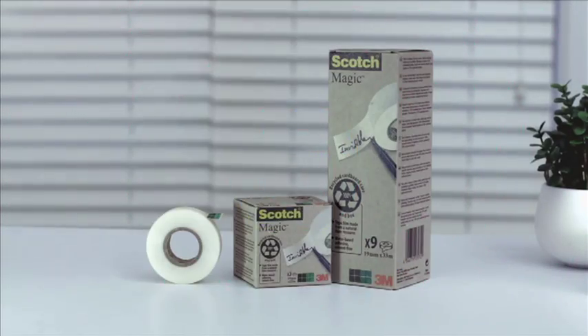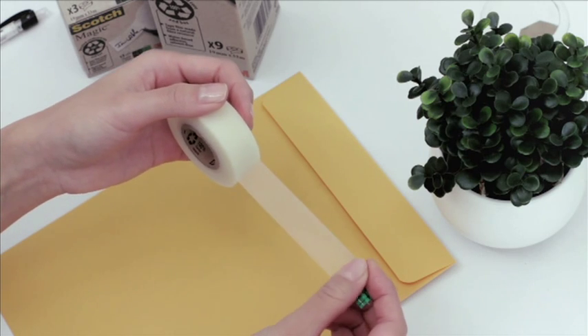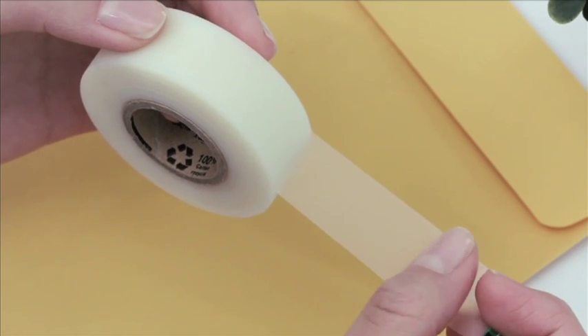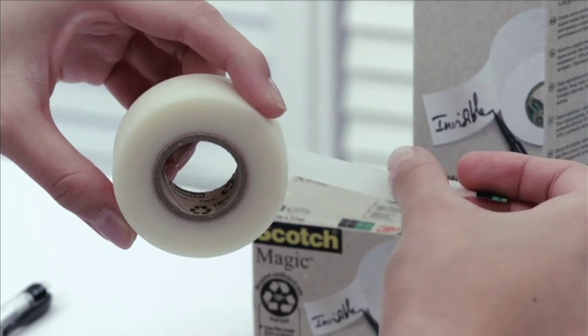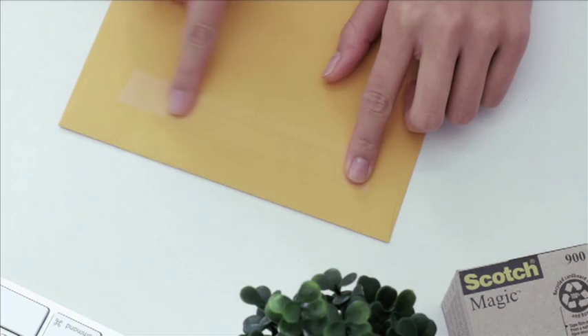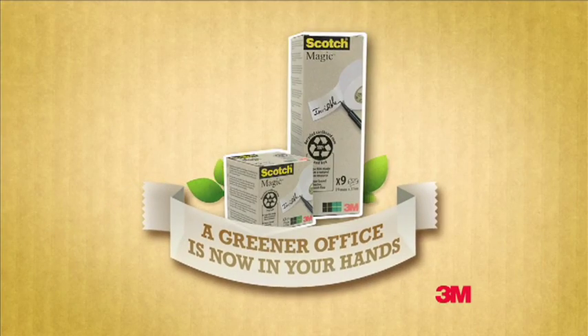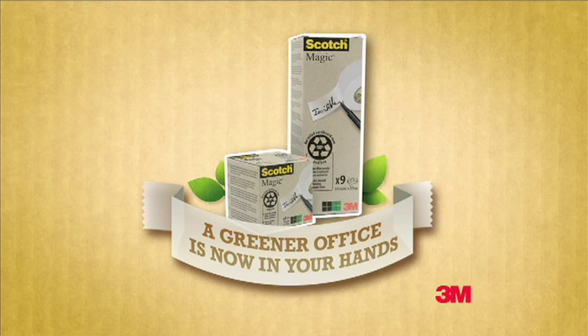Introducing the Greener Scotch Magic Tape 900 from 3M. It uses water-based adhesive and a tape film made from natural fibres, all with a 100% recycled cardboard box and core. And it's as invisible and writable as ever. So for a more sustainable workplace, check out Scotch Magic Tape 900 from 3M.